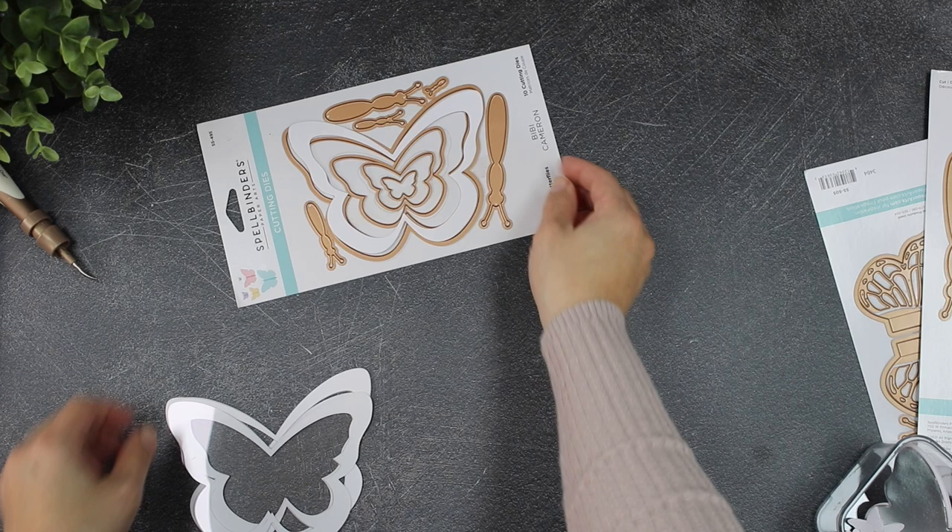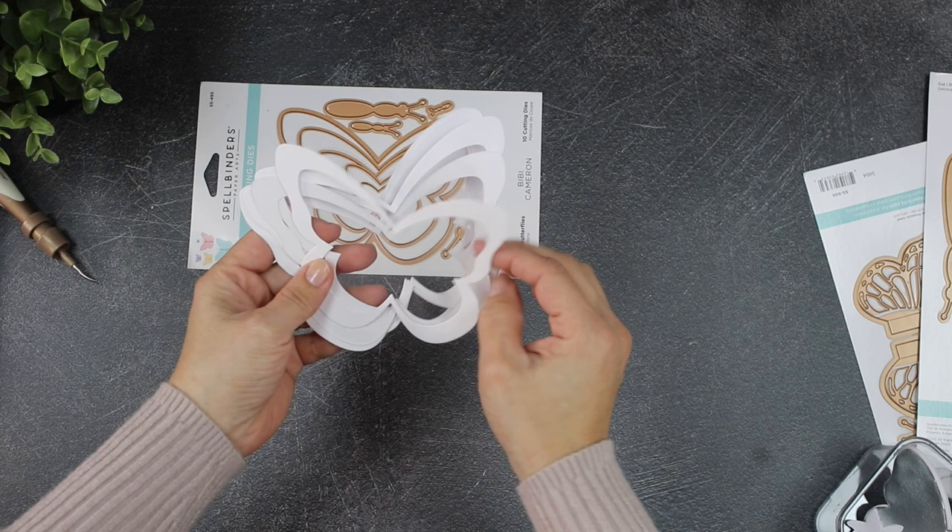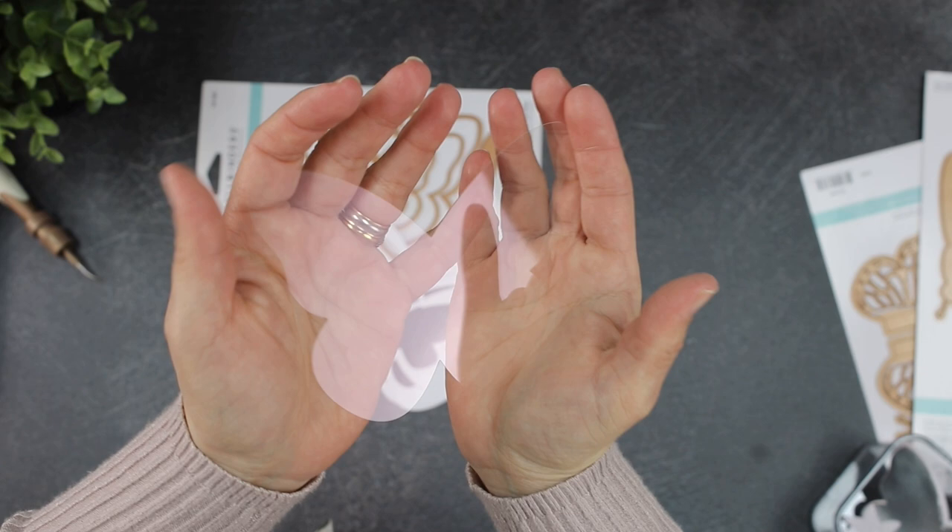You can also die cut butterfly frames in different sizes and from different materials as well. I have here a butterfly die cut out of acetate — I love adding these kinds of accents to my cards.